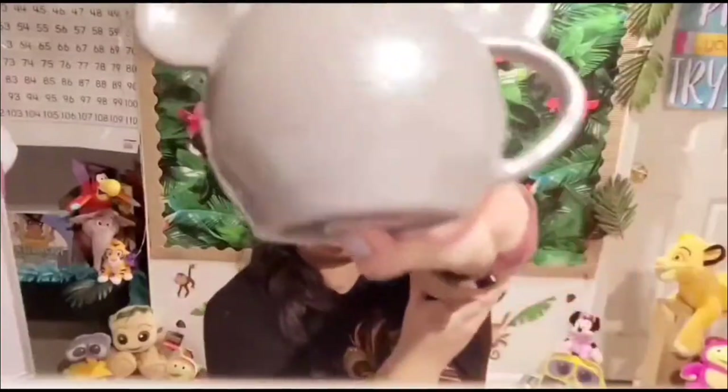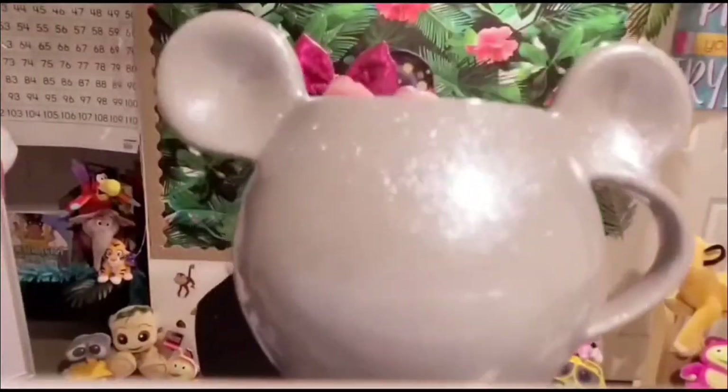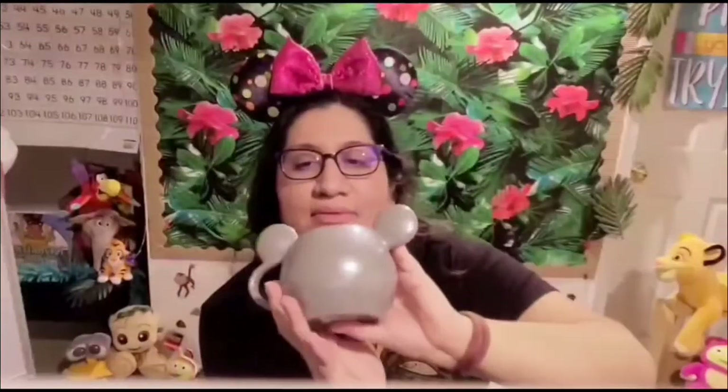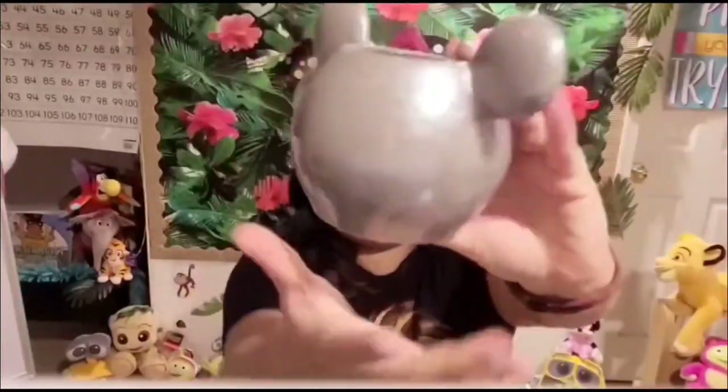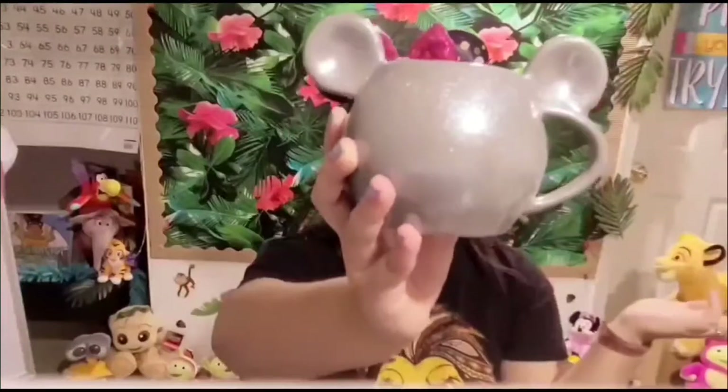Another one I do not use — I got it in an unboxing, I think it was Magic at Your Door. I keep it on my desk because it's just so pretty. It's got glitter, just a Mickey head. The inside is plain but the back is plain too — it's just a really pretty desk piece.